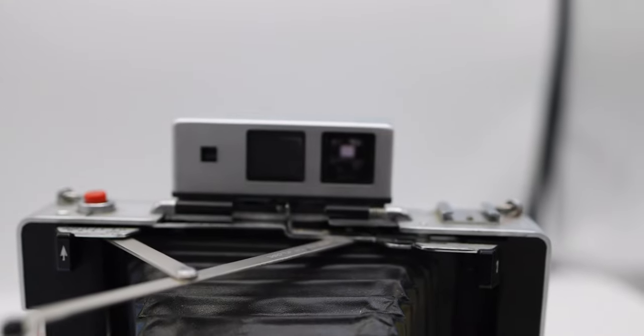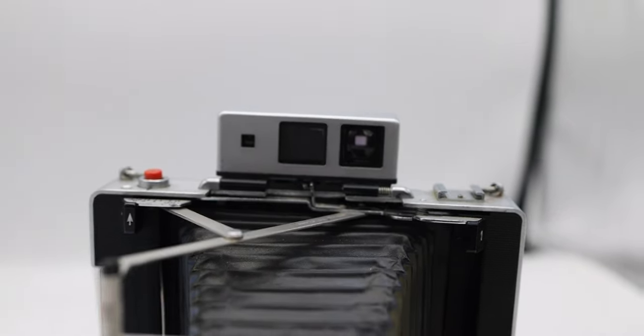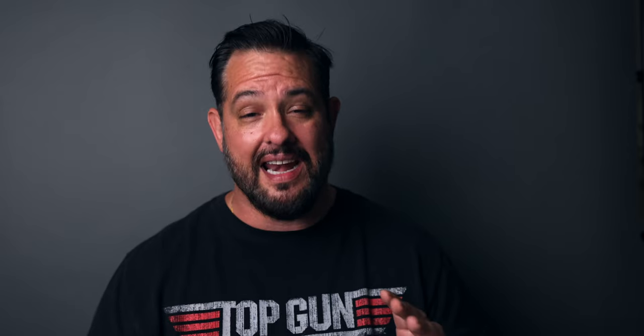Last but not least, I used my trusty old Polaroid Land Camera 195. I'd show you the name on it, but it fell off — it's a 40 to 48 year old camera and I've had it for about 30 years, it's been through the wringer. I used Fujifilm FP100C film on this. This camera has one lens, a 114mm f3.8, so you get what you get on that one.